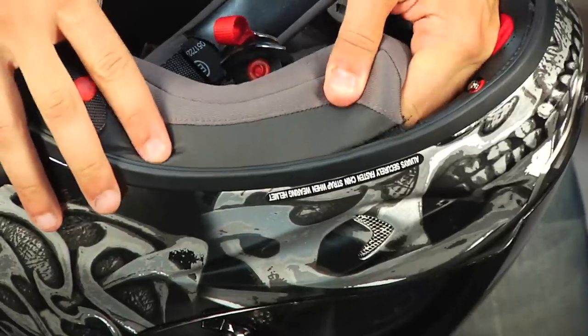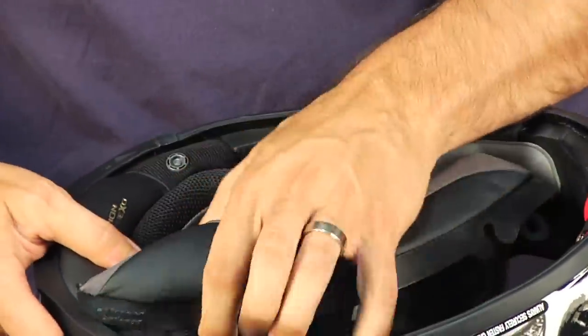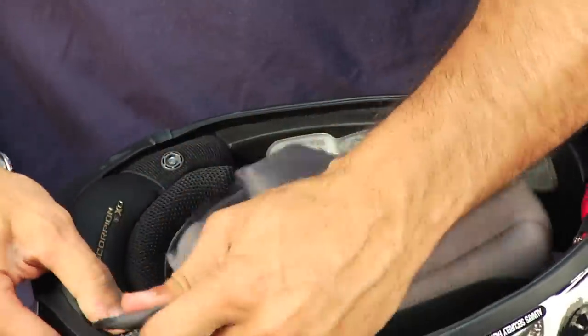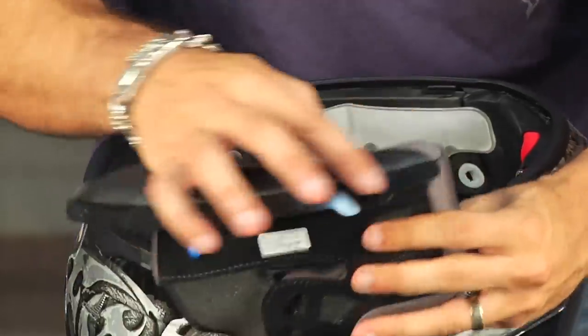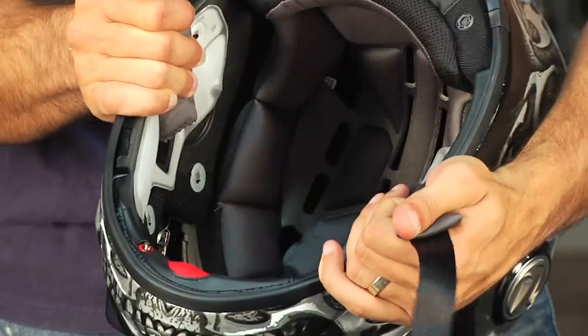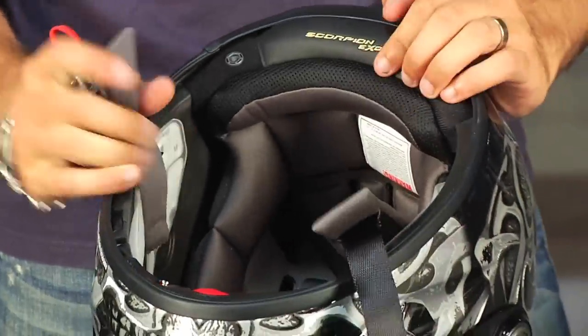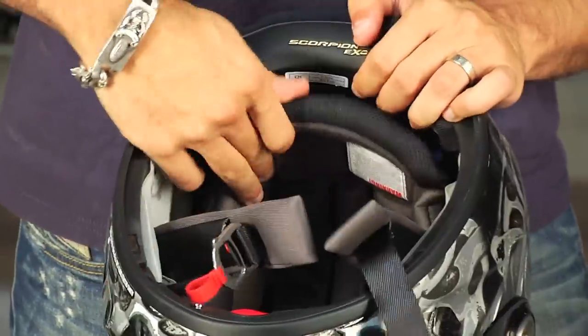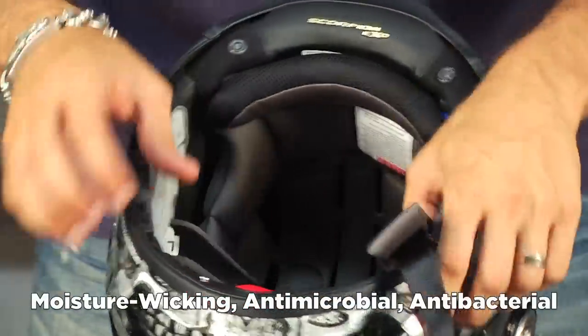I want to pull the comfort liner as well and show you how they've re-engineered the EPS. There's a last snap on the back to keep the neck roll in place — it's integrated and lower profile in 2011 for the XO 1100. Here's a shot of the 3D liner, Quick Wick 2 — the upgraded liner that's softer, wicks sweat, and won't get funky on you. It's antimicrobial and antibacterial.